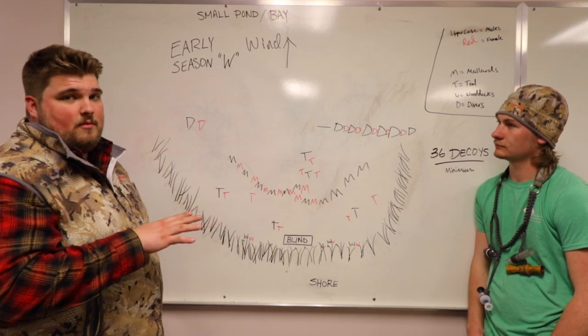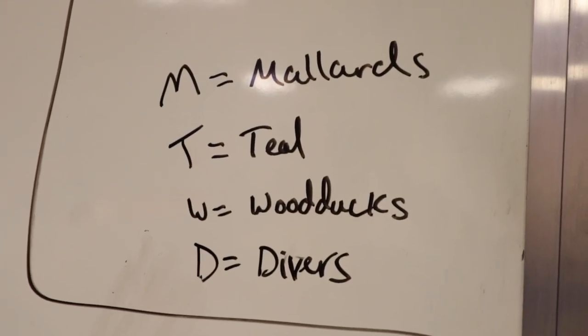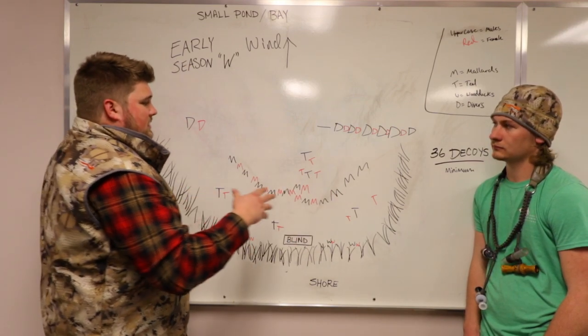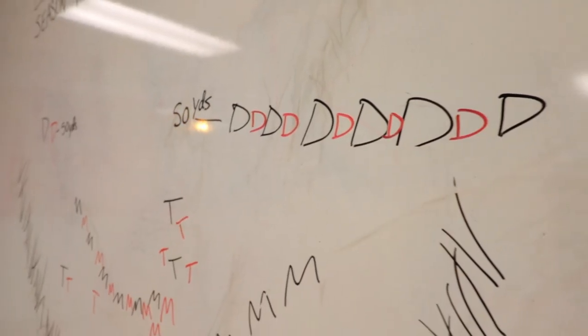This is referencing a W format. Essentially what a W does is it gives you a lot of different spaces for birds to sit down in. Birds can really just sit down in any of these pockets here. We've also got wood ducks up here in the reeds. This also gives you a nice opportunity to put a diver line out on the edge of your decoys.